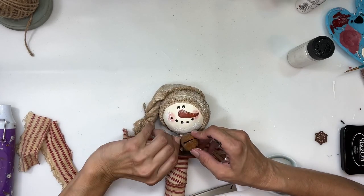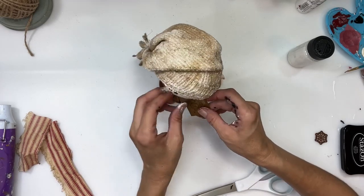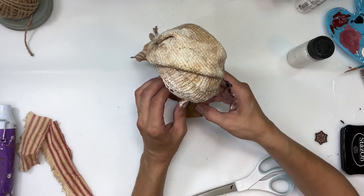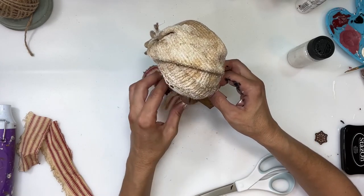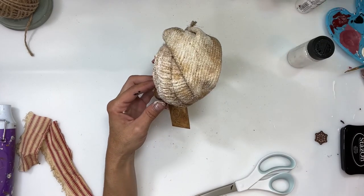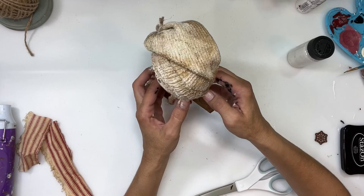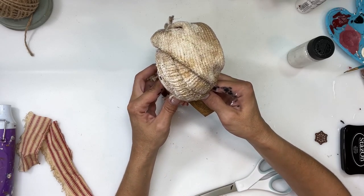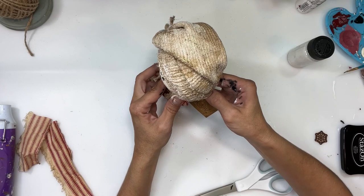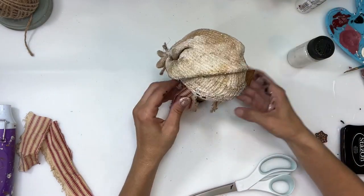Once it's on there, I arrange it the way I want it. The bell wasn't sitting quite right, so I added a little hot glue to the back of the bell to hold it onto the tag and push it into place. I think I needed a smaller safety pin to hold the tag and bell closer together, but I didn't have one.